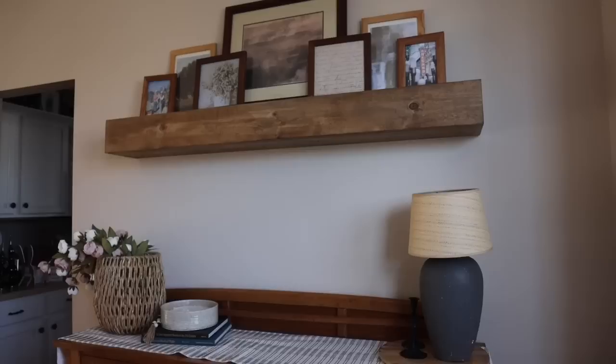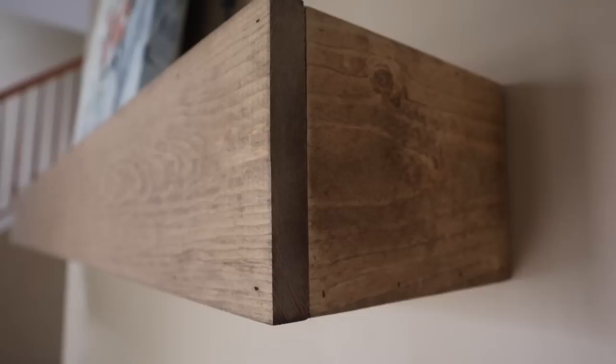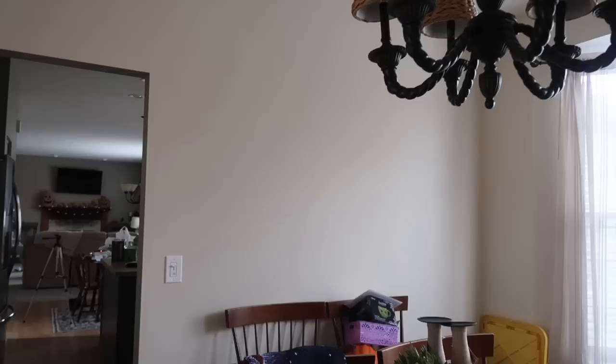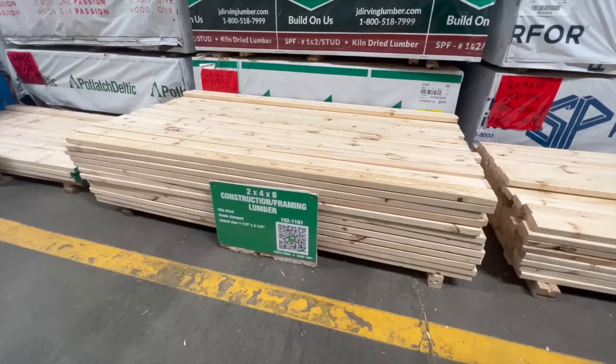I'm super excited about this first project because I always get questions about our floating shelves. We built one for our dining room as well as one for our entryway in our new house. These are really simple to build but they add a ton of character to the space. The star of the show is the hanging system called a cleat, which is made out of 2x4s.